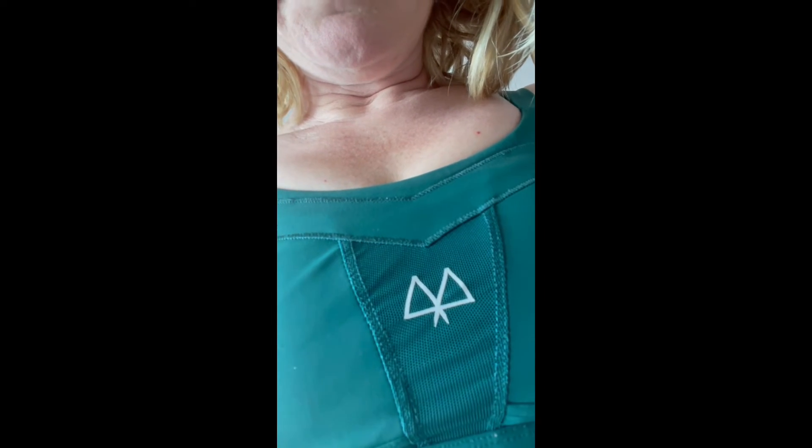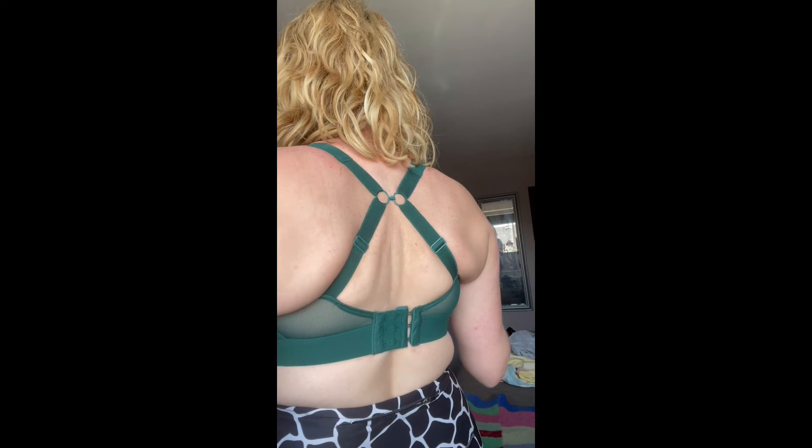It's also made of lovely soft material and it has this breathable mesh at the front as well to prevent any sweatiness. You can also wear it the normal way or racer-back style.